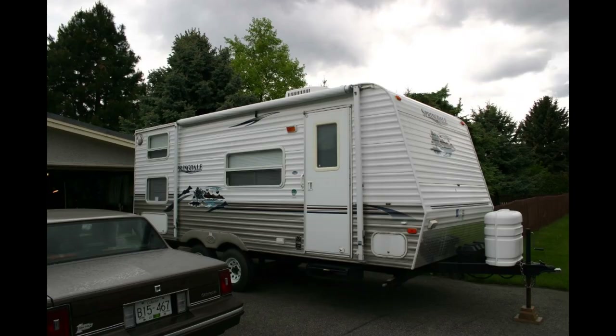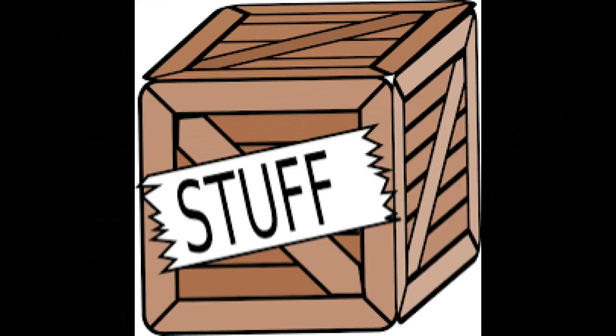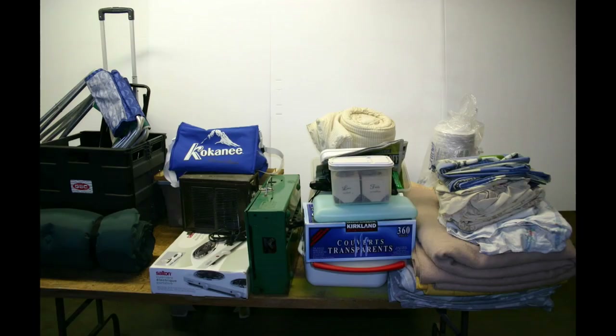Having stuff laying all over your RV means every time you have to hook up and move, you've got to try and find a place for it all so it doesn't end up all over the floor. I'm going to show you a few things I did in my own RV and in my son's RV. It doesn't matter if you're a full-time RVer, a weekender, or use your RV on holidays — most of us carry too much stuff.